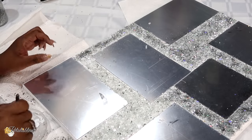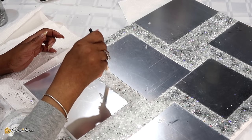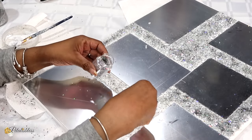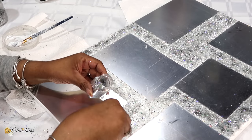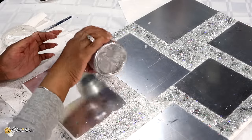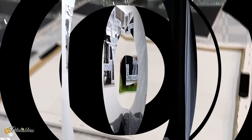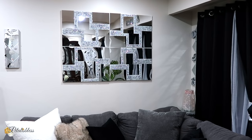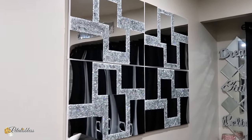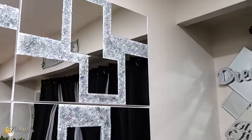I'm doing the same thing on the other boards — remember there are four altogether. I'm continuing to add the Mod Podge and the different glitters, then setting them aside to dry for a few hours. Once all the canvases are ready, I'll be using some large command strips to hang them up on the wall. And here is our finished look!